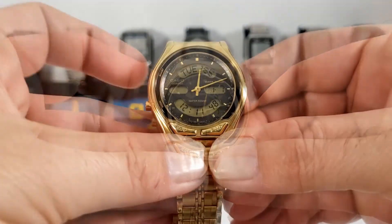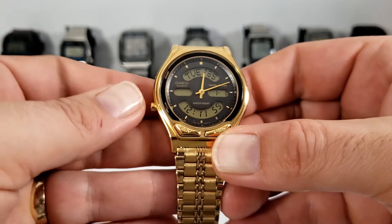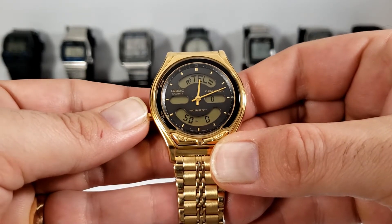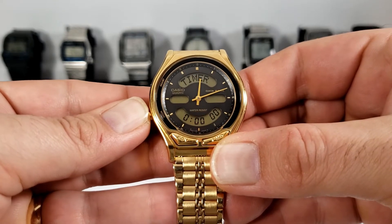As with all of the AB series there is no backlight on this watch, and it doesn't have a demo mode or a diagnostic mode. We'll go straight into setting the digital time, and we do this by pressing the mode button until we see the display flash.